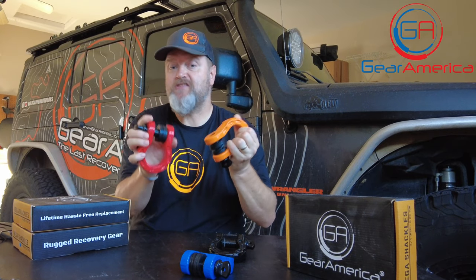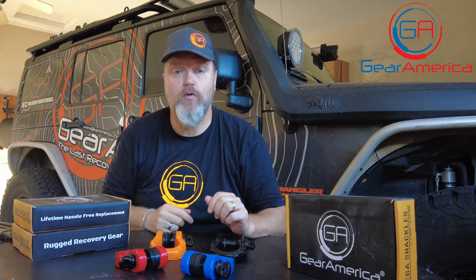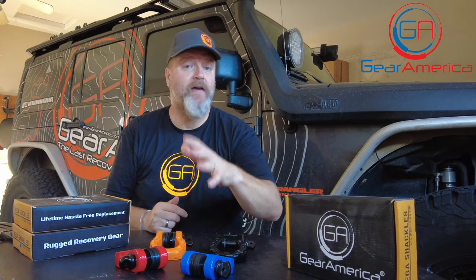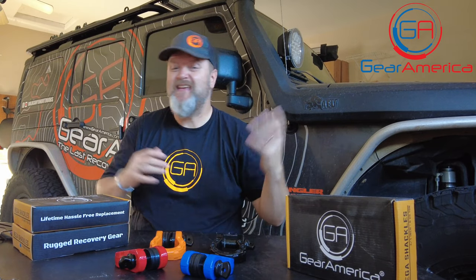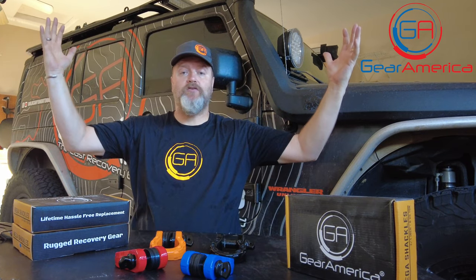That's it for now. If you guys have any questions, comments, or concerns, leave them below. Do me a favor — hit that like, hit that subscribe, and ring that bell. That way you'll be the first one notified every time we come out with a cool Tabletop Tech Specs, a cool run, install, gear review, or anything like that. We've got lots of neat stuff coming from Gear America. From the Gear America West Garage, this is Chris signing off — and as always, off-road smart and tread lightly.